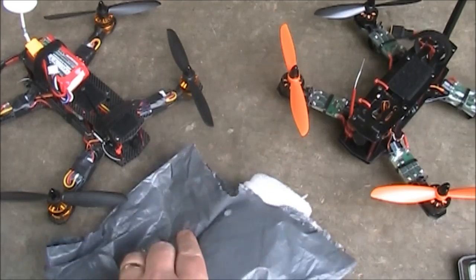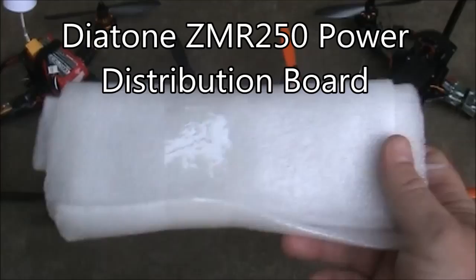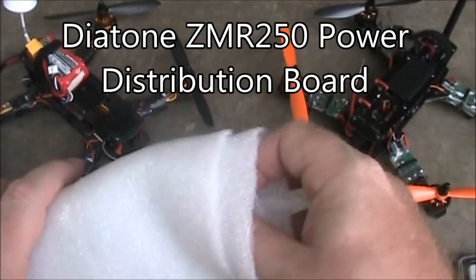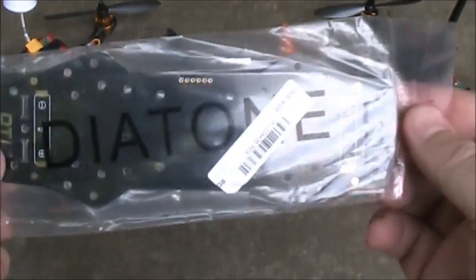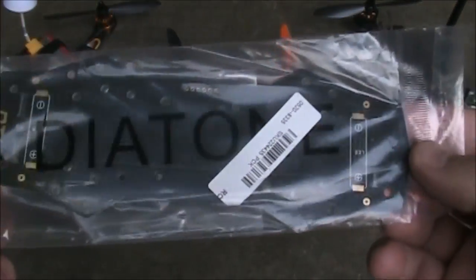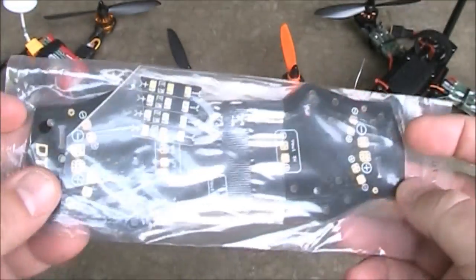There have been a couple of people making different power distribution boards for the ZMR250s. Well, this one came from Banggood. This is a ZMR250 power distribution board made by Diatone. This board is pretty simple in comparison to some of the others, but the price tag is also simple — around $8.